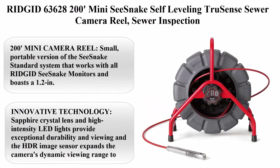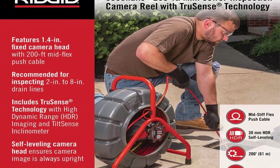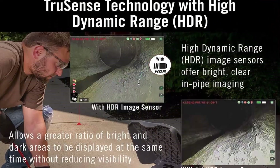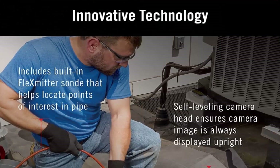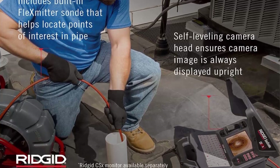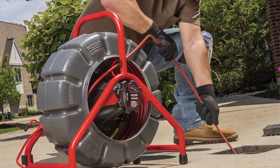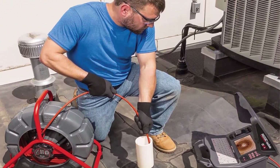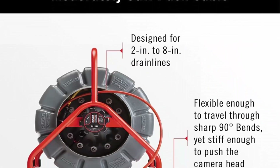Number 1: Rigid 63628-200 Mini SeaSnake Self-Leveling TrueSense Sewer Camera Reel. Small, portable version of the SeaSnake Standard System that works with all Rigid SeaSnake monitors, boasting a 1.2-inch (30mm) diameter fixed camera head and 61mm of mid-flex push cable, ideal for longer inspection runs up to 200 feet long and 1.5 to 8 inches wide in main or branch drain lines. The moderately stiff push cable is designed for 1.5–8-inch laterals, striking a perfect balance between stiffness and flexibility to navigate turns efficiently.